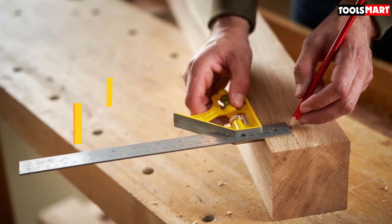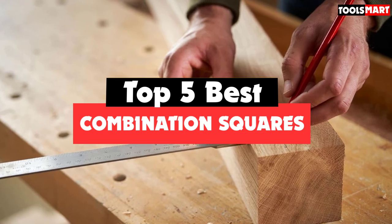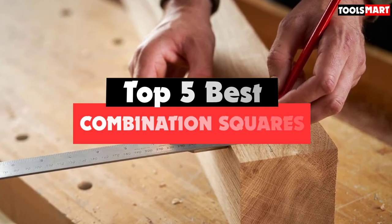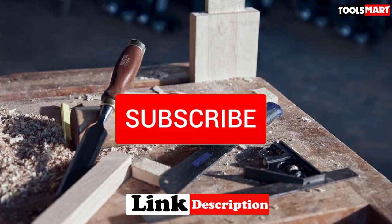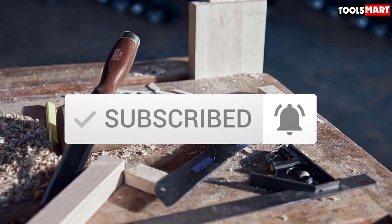Are you looking for the best combination squares in your budget? In today's video we break down the top 5 best combination squares available on the market. This list is based on price, quality, durability and more. Check out the description below for more information, and make sure you subscribe for more reviews. Let's get started.